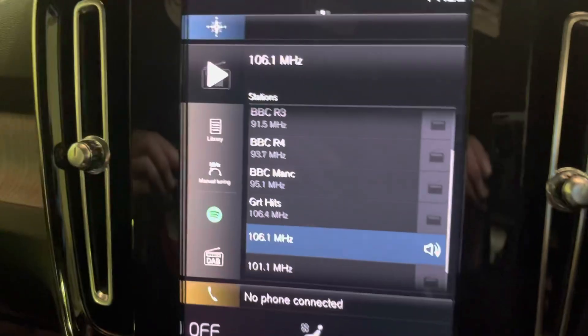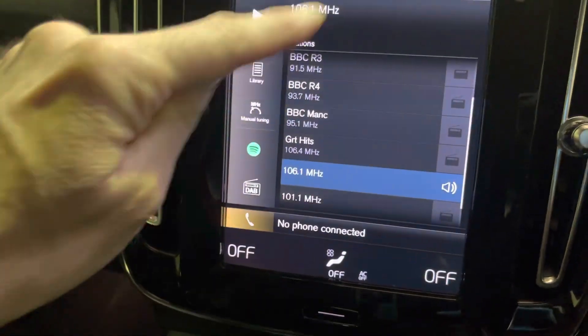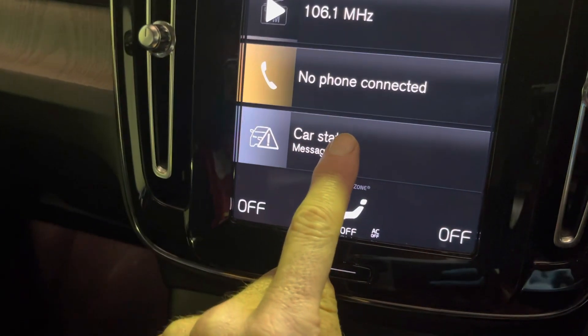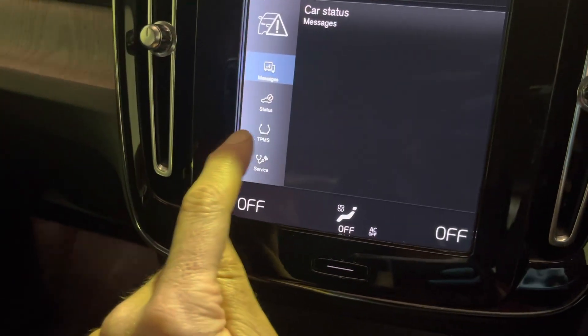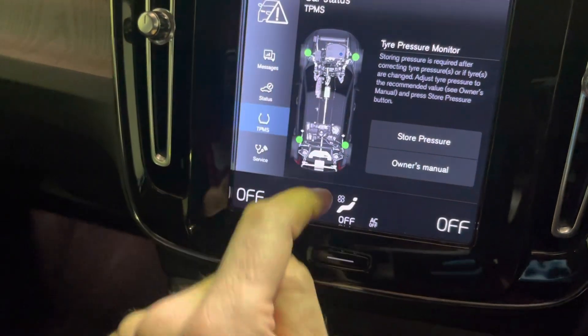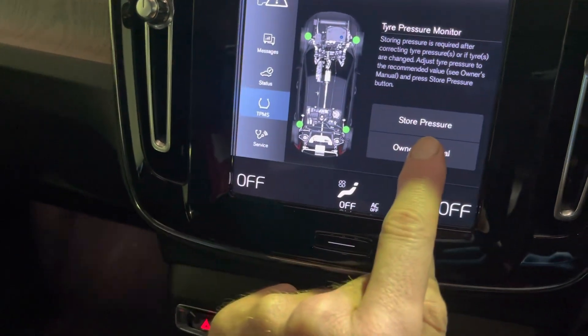Once everything's lit up, come over to your big screen. If you're on your radio or your nav, just tap the bar that you're in and it brings this menu up. Go to Car Status. Now you can see TPMS there, so tap on that once you've checked all your tyre pressures and blown them up.